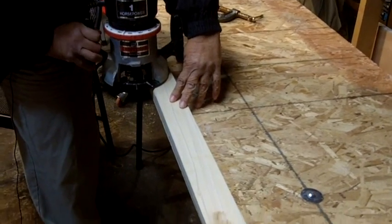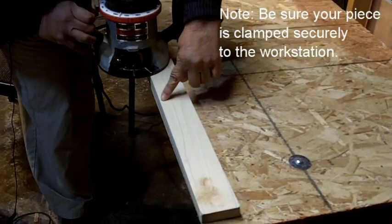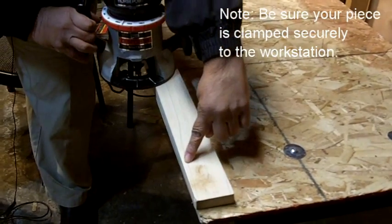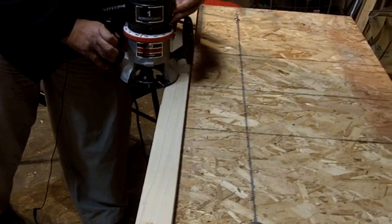Let me show you what that looks like. So let's say this is our work piece here. What you want to do is take the router and move it on the outside counterclockwise around the piece.